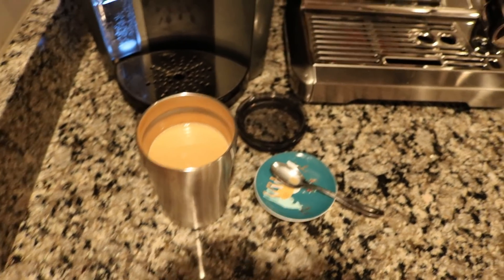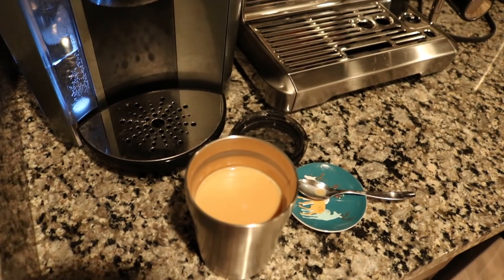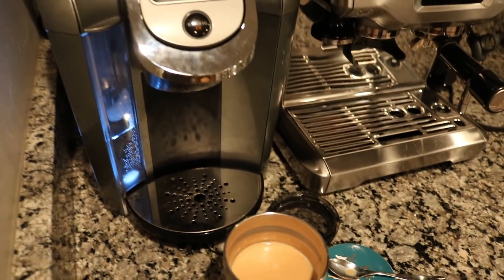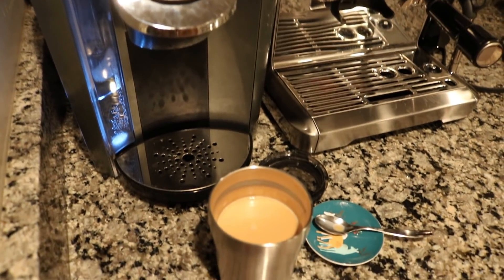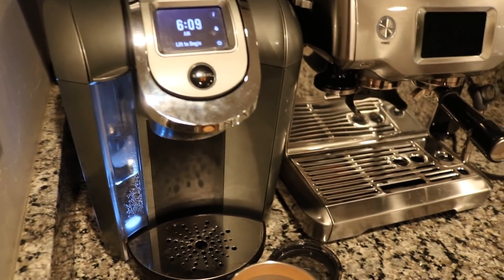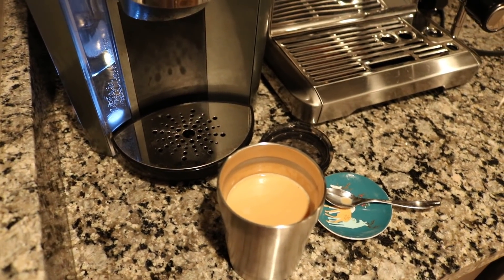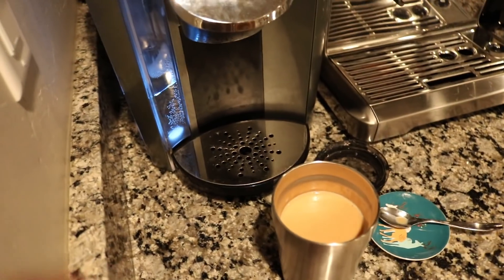Good morning! I thought I'd do another teas I drink in a day, and as always I start my day off with a cup of coffee. I forgot to buy coffee at the grocery store, and we had this Keurig downstairs by the guest room, so I just brought it up and we're using some of the Keurig pods for a little bit. So here I am — coffee with some half and half.